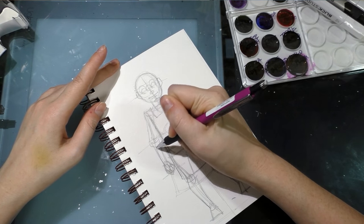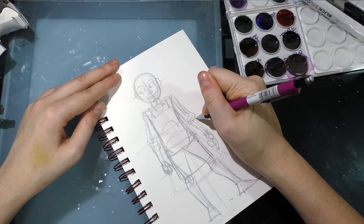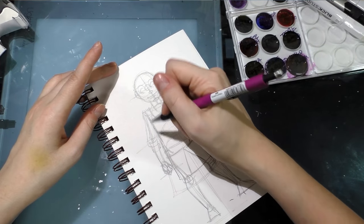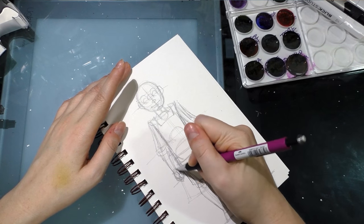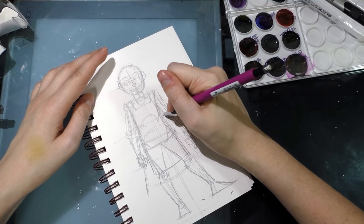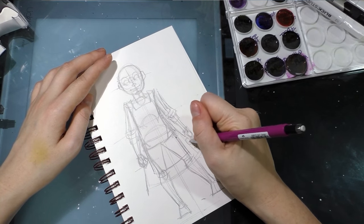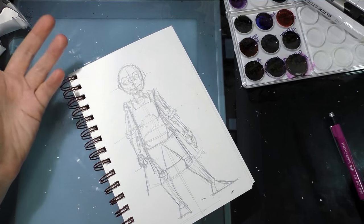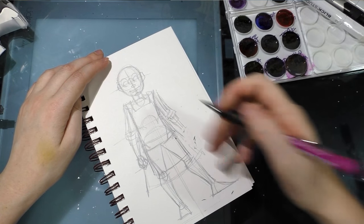I can draw while people are talking to me if I need to, and it's still going to look good because I put the time in when nobody was watching. That's really my number one secret to being a convention artist or illustrator — you need to put the time in and do studies when nobody is going to see it. And that hand is still too low.